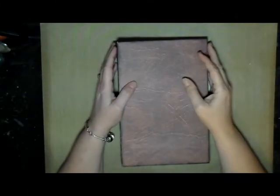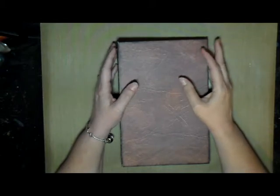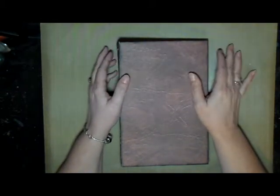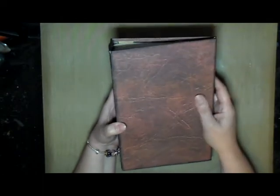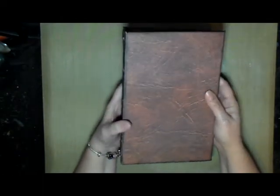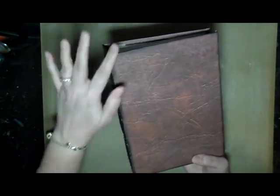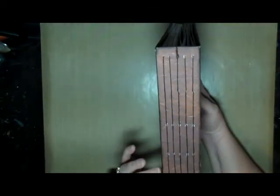Hello creative friends, this is Joy coming to you with another video — a flip through of a journal that I created recently. This particular journal is made out of papers that look like leather, which I thought was really neat to use on the cover. I also went around the edges and inked them with black ink.